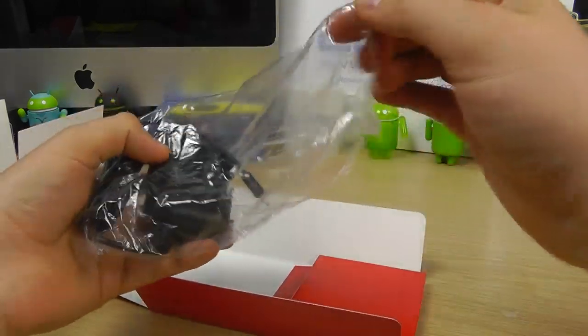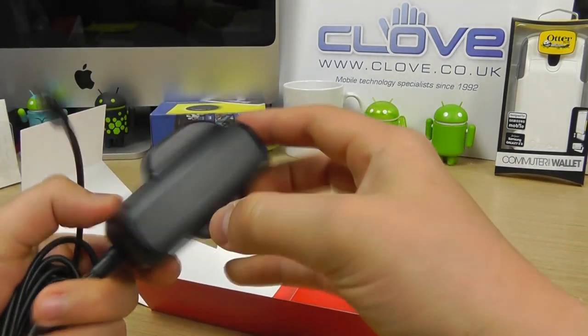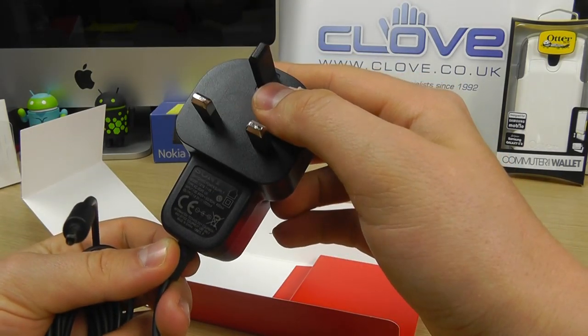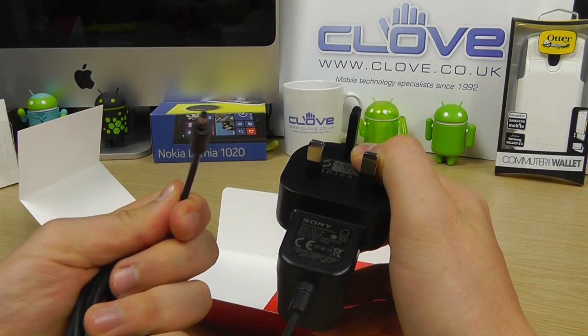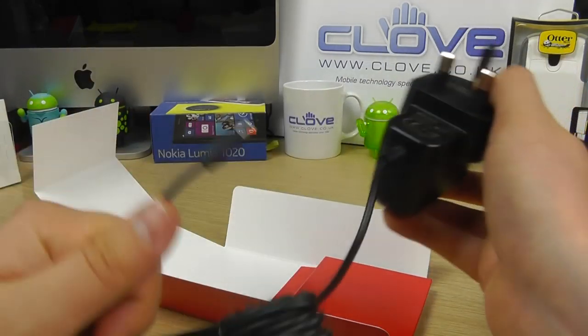Because this is being sold in the UK, we get provided with a three-pin UK mains adapter. It's quite a chunky mains adapter in actual fact, and at the other end is a proprietary connection for the wireless charging pad.